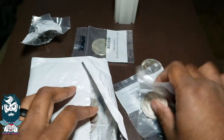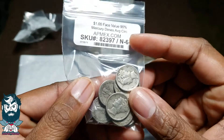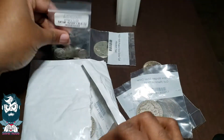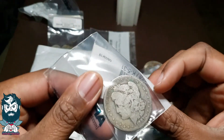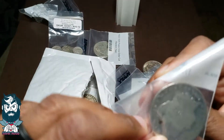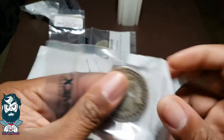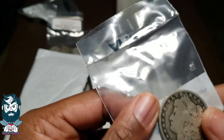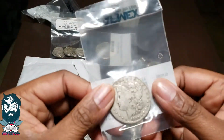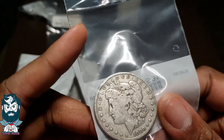Another Morgan. Oh cool, look — these are Mercury dimes. I think it's a dollar — yep, dollar face value of Mercury dimes. Another Morgan. Another Morgan — oh, this one here is almost completely slick, look at that. I love Morgans. Now, a lot of people would say I just shouldn't get Morgans when you can get Walking Liberties for roughly the same price.